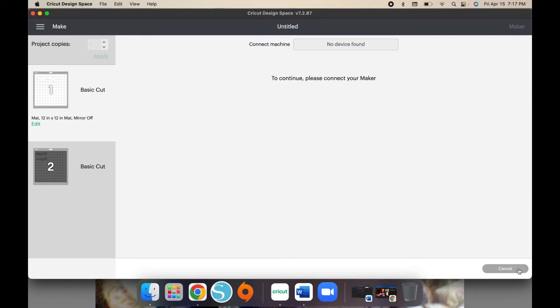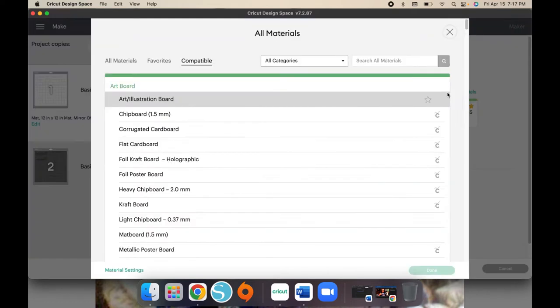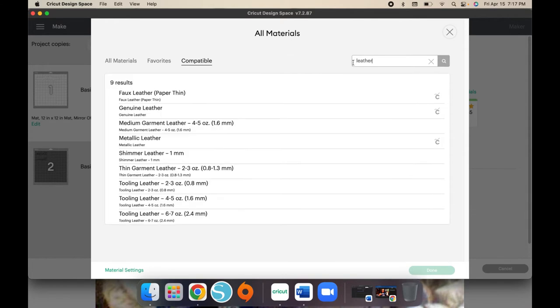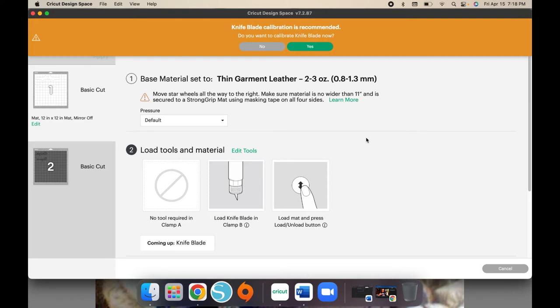The leather from the Dollar Tree is very thin so you should not have an issue cutting it — it's actually thinner than the faux leather I used to make my other keychains. I'm going to browse the material settings. There's faux leather paper thin, genuine leather, metallic leather, shimmer leather, thin garment leather, tooling leather. I'm going to put it on thin garment leather just to see how that cuts. For the HTV, just cut it using whatever HTV setting you have — glitter, holographic, and so forth. Cut your HTV the way you normally would.